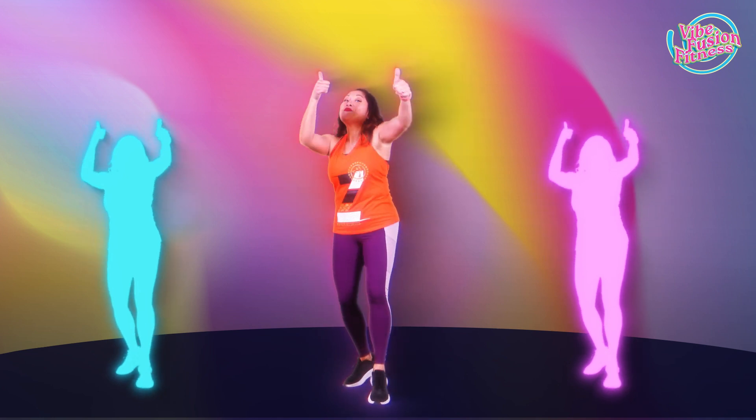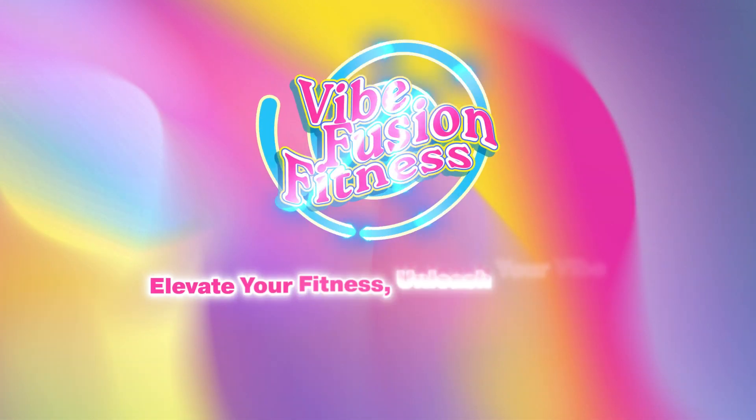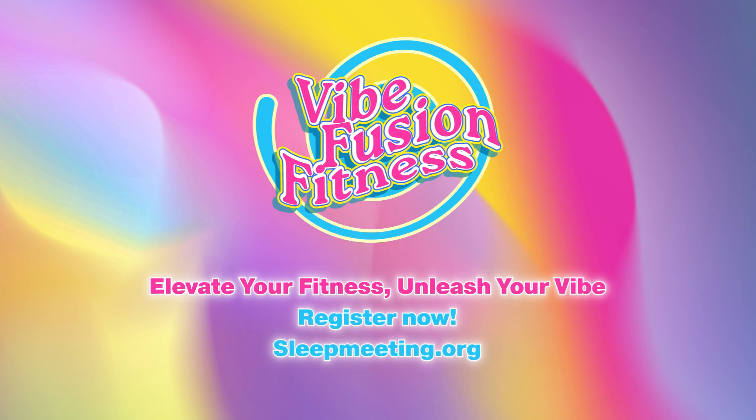You got it! Join me next time to learn Samba. Keep practicing your moves and I'll see you at Vibe Fusion Fitness.